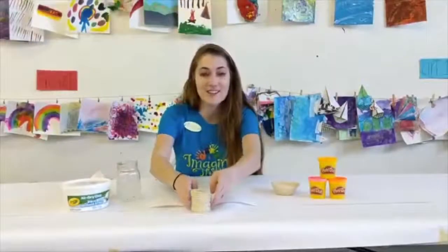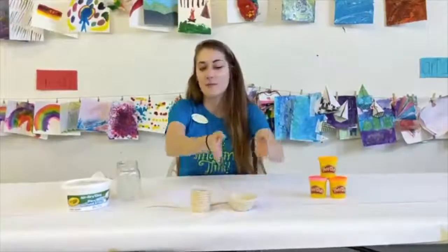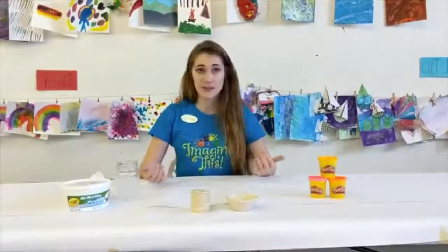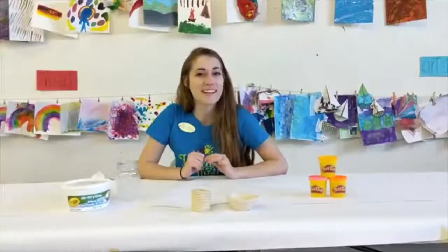Here are two different pots — our coil pot and our pinch bowl. Please let us know how this goes. We'd love to see pictures of your creations and let us know which one you liked more and why. Thanks guys!